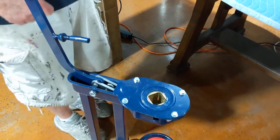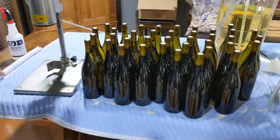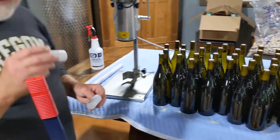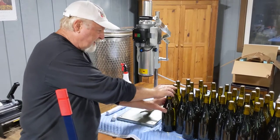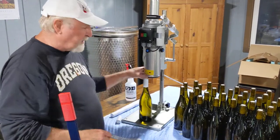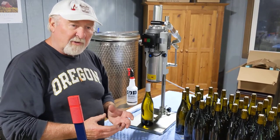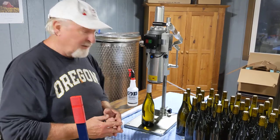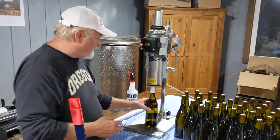Once the bottles are corked, we go to the foiler. There are two types of capsules: ones where the rollers need to crimp on, and PVC capsules that are for heat shrinking. This roller machine collapses the polycarbonate or tin capsule. For this Chardonnay, we're using a polycarbonate capsule. It's a very simple process.